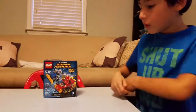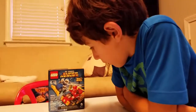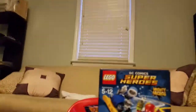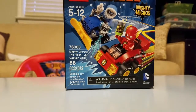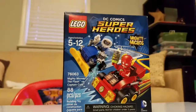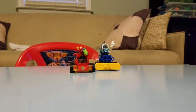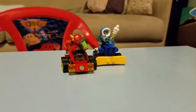Hello everybody, welcome back to another video! Today we have Lego DC Comic Super Heroes: Mighty Micros. It's for ages 5 to 12 but I'm 7. It's the Mighty Micros: The Flash versus Captain Cold. We are not going to build it because we always do this. If you guys saw the last video we made with the Green Lantern, you could watch that. First, I am going to show you Captain Cold.